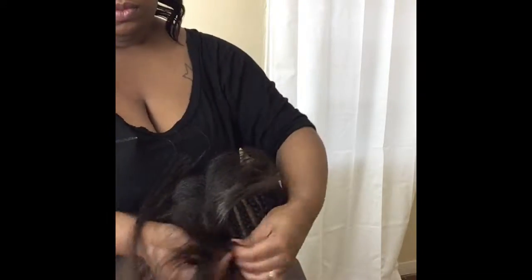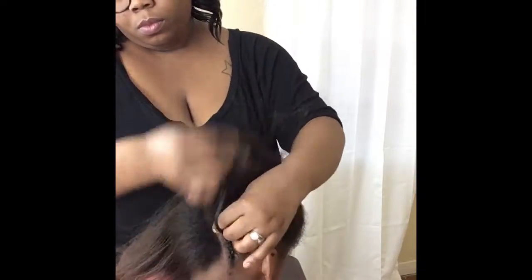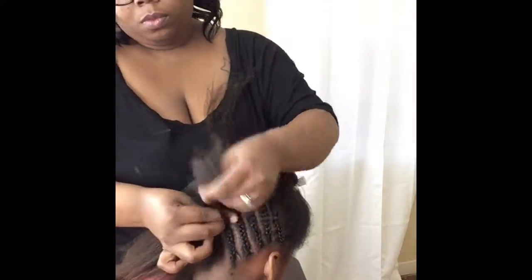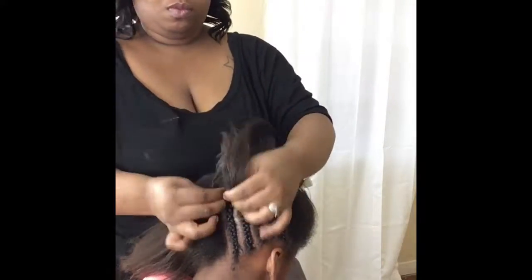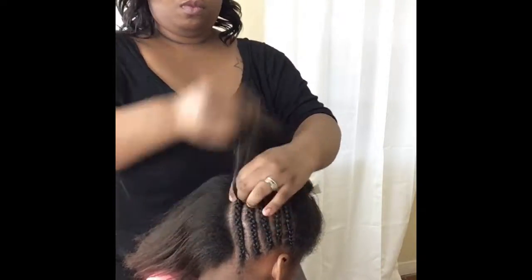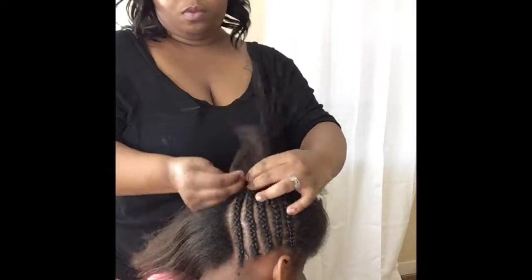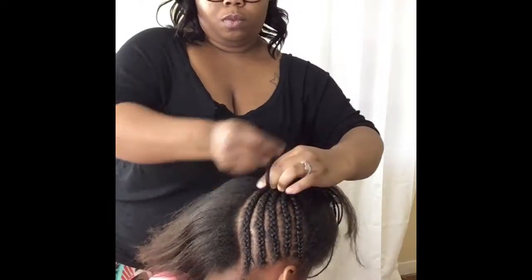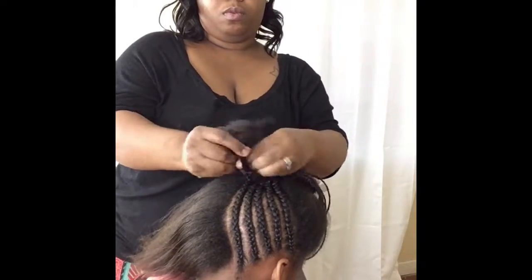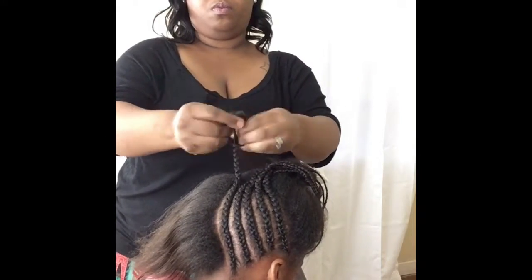I'm braiding starting at the nape up into the middle of her head. I sectioned the hair off in two parts, as if you're going to do two ponytails — one on top and one in the back — and I just pinned up the front of her hair while going ahead and tackling the back of it.